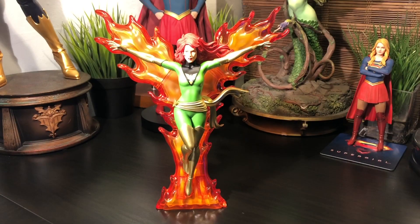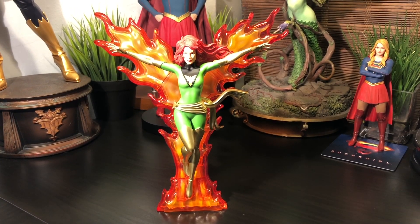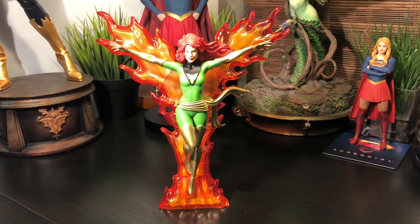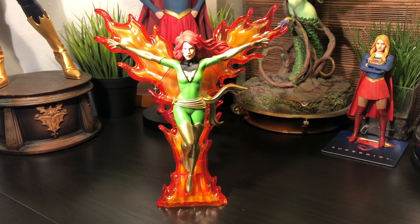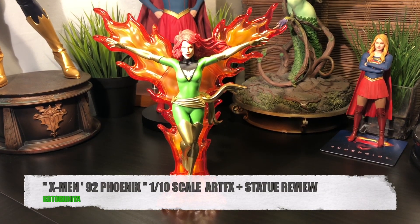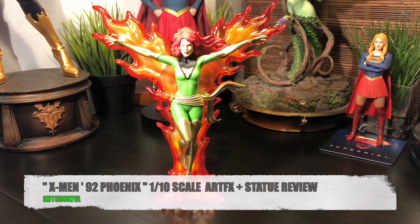Now, Kotobukiya has been doing some amazing things with their Artifacts and Artifacts Plus line. And as I mentioned in a previous video, the 1/10 scale figures have become incredibly popular with collectors. Now, add into that mix the 90s versions of the X-Men characters, and you have pure nirvana. So today, we're going to be reviewing Kotobukiya's version of the X-Men 92 Phoenix, the 1/10 scale Artifacts Plus statue. Let's take a closer look.